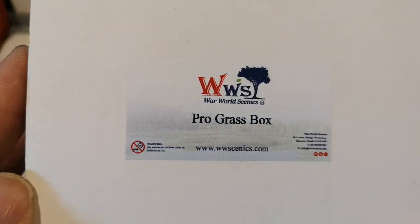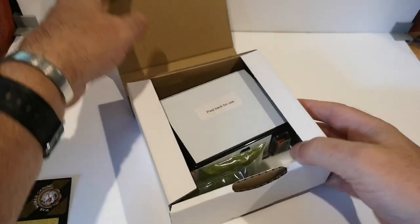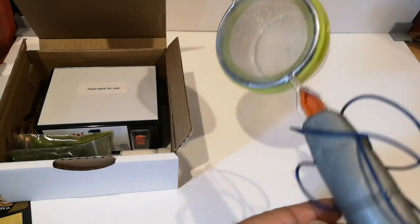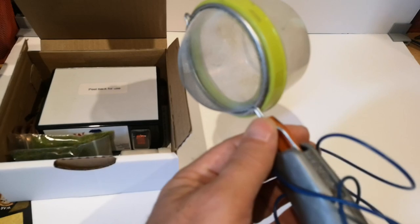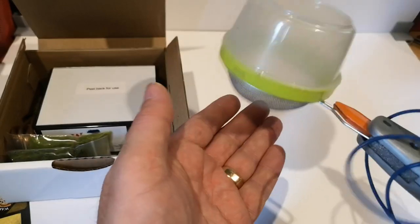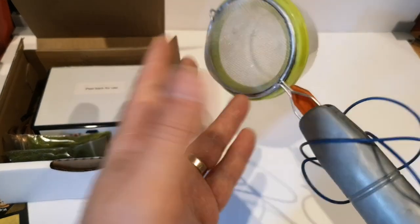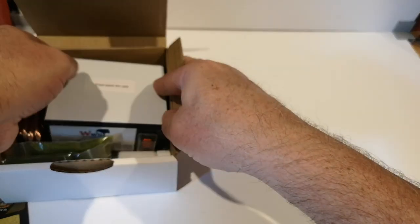So this is what I've got. It's a Pro Grass box - an applicator box for making static grass. Before I open it up, this was my previous weapon of choice: a little handheld Heath Robinson affair I got on eBay, made out of a tea strainer with an electrical circuit. You put the static grass in and dribble it onto the glue to make your grass tufts. That was about £13 or something like that, and it's fine, but it has its limitations.